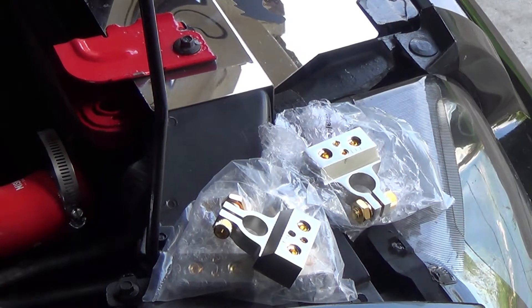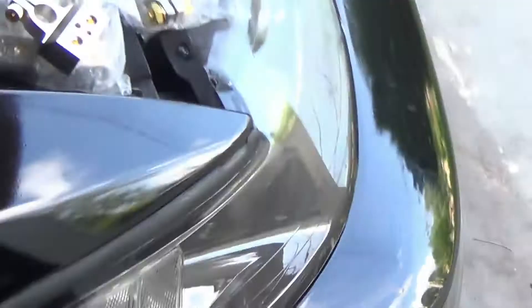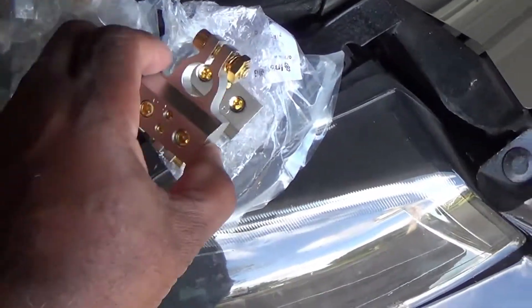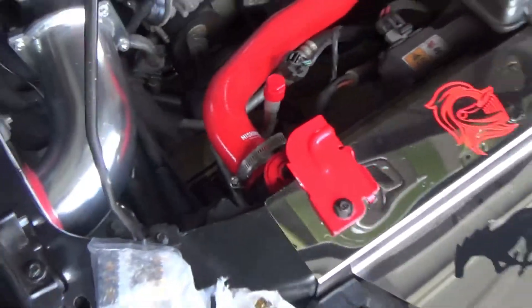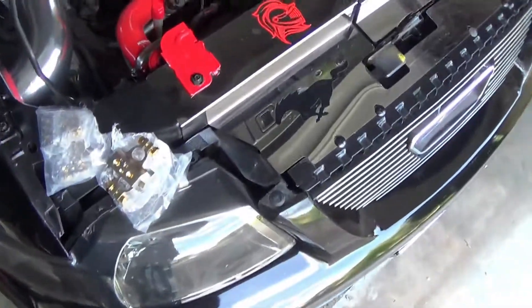What these are, family, are battery terminals for the battery. What happened is I was thinking only one came in a pack, so I ordered two packs but they came in twos. So I got an extra pack and I'm going to keep this one. Anyway, back to the subject.